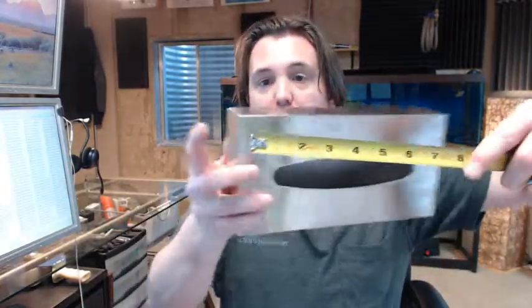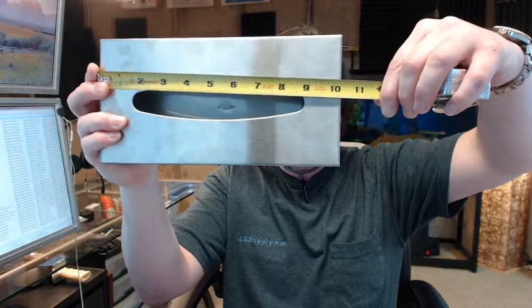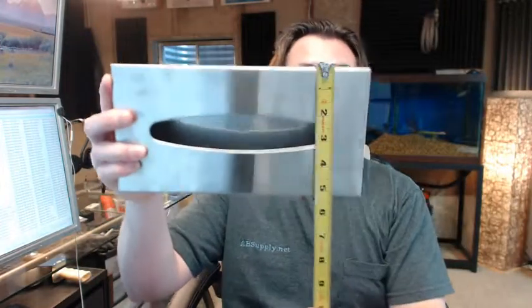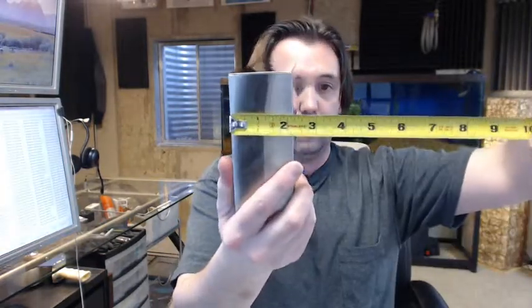There is a link to the product specification below this video and installation instructions showing everything important. Dimensionally: 10.25 inches wide, 5.316 inches tall, and approximately 2.25 to 2.316 inches projection.